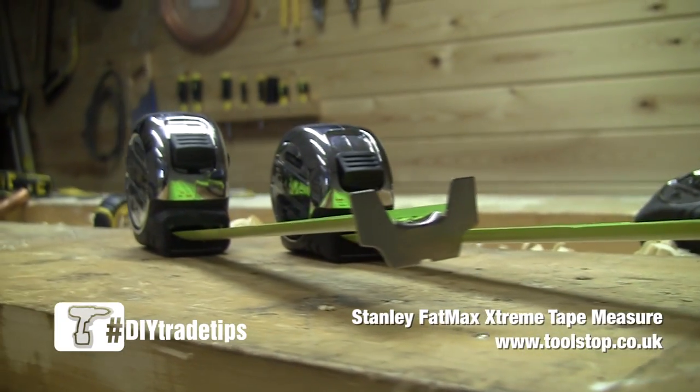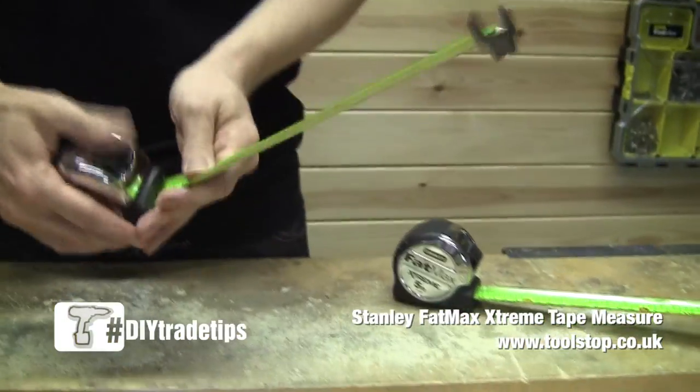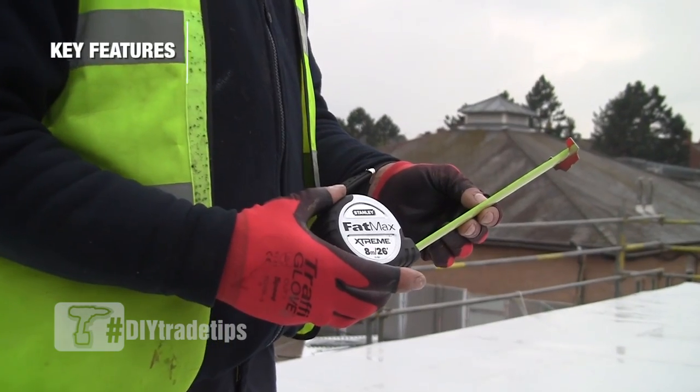This is the Fatmax Xtreme short tape, available in two different sizes — an 8m and a 5m. First thing you notice about the tape, it looks like a beast. It's a fantastic piece of equipment — very, very tough, very heavy, suitable for the job size.